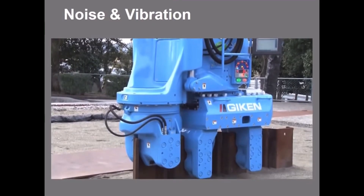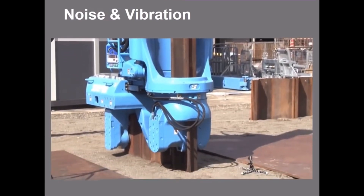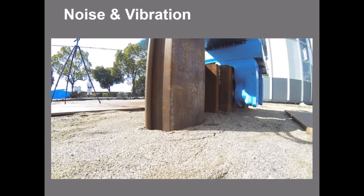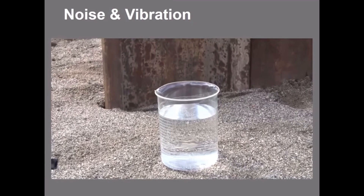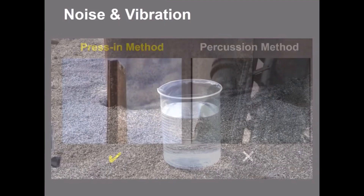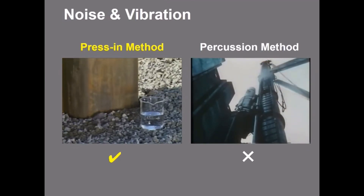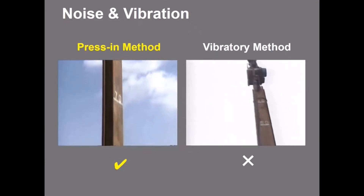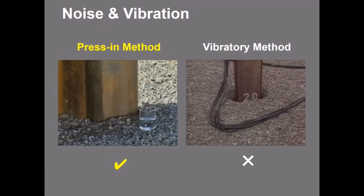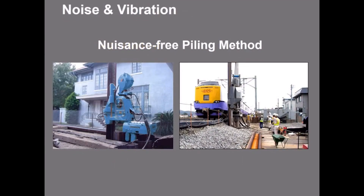The press-in method emits only minimum noise and imperceptible vibration; therefore it is completely environmentally friendly. This shows a comparison of the press-in method to the percussion method, and next is a comparison of the press-in method to the vibratory method.